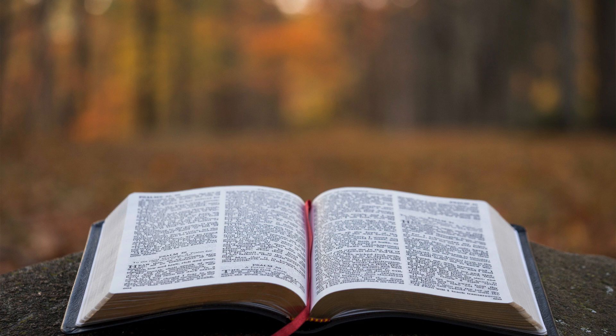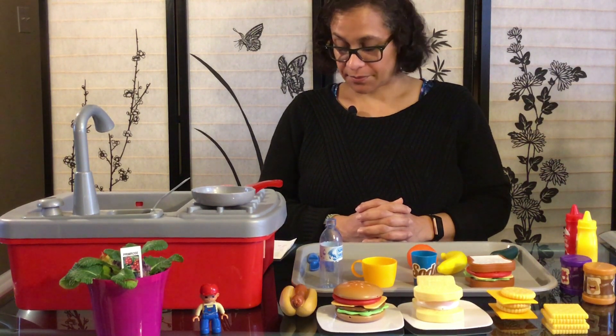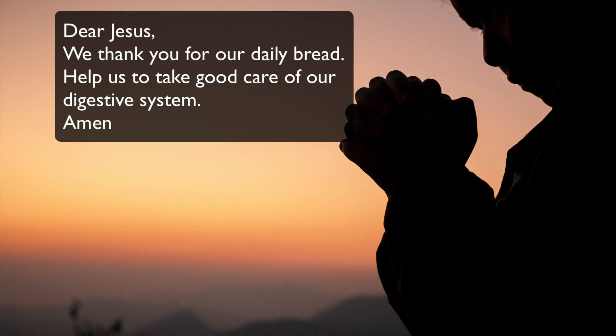It is time for our Bible text for today, from First Corinthians chapter 10 verse 31: 'So whatever you eat or drink, or whatever you do, do it all for the glory of God.' Boys and girls, it's time to pray. Dear Jesus, we thank you for our daily bread. Help us to take good care of our digestive system. Amen. Boys and girls, it's been fun — I know we can't be together right now, but pretty soon we shall be. In the meantime, enjoy the stories as we continue to post one every week for you. Bye for now!